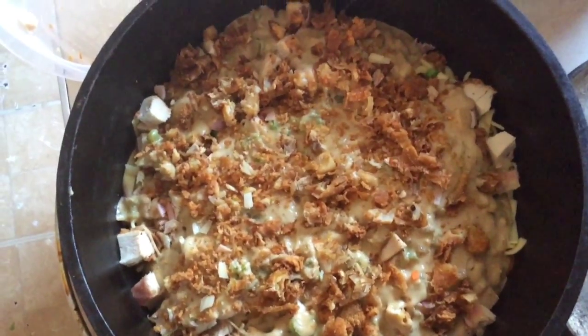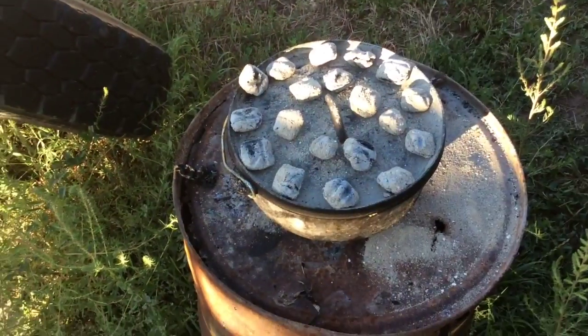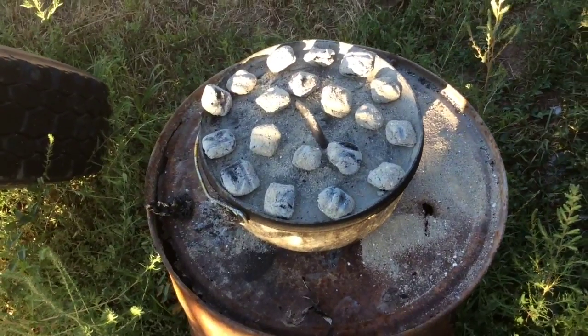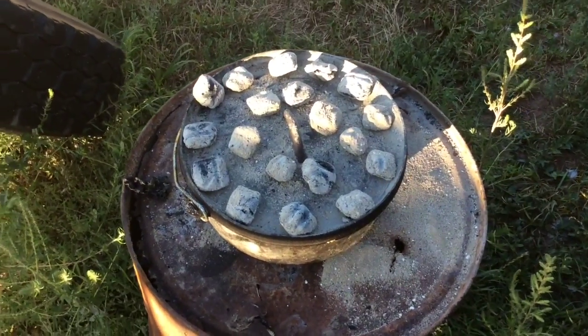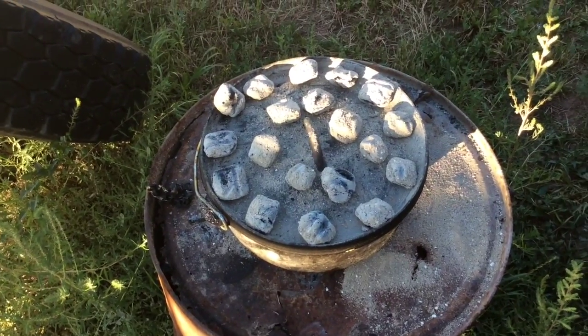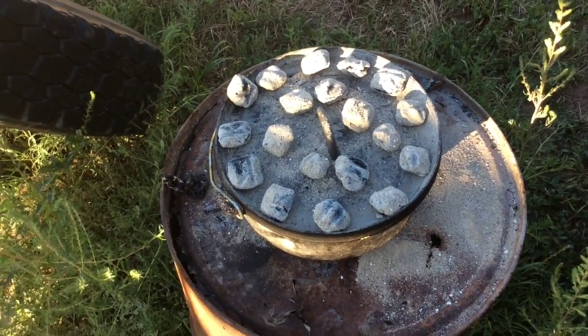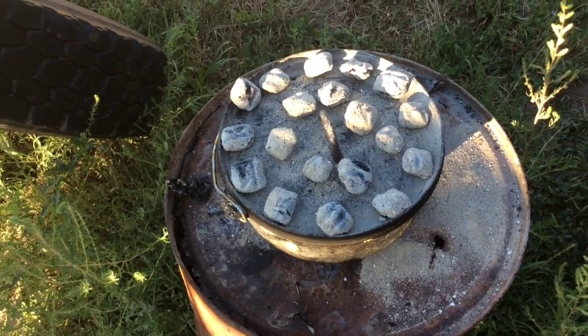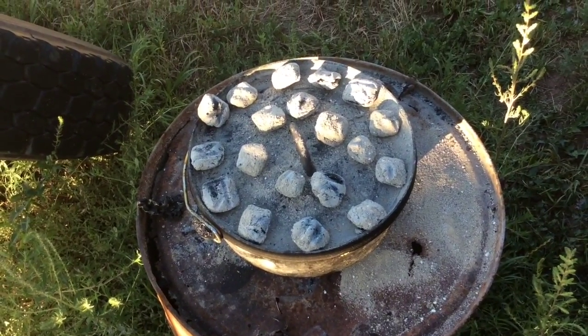Let's put it to the fire. The great thing about a casserole like this is it's not going to take too long to cook because everything, including the chicken, has been pre-cooked and a lot of it's already warm. All we want is to heat it through. In an un-preheated Dutch oven set to 350°F, it should take around half an hour.